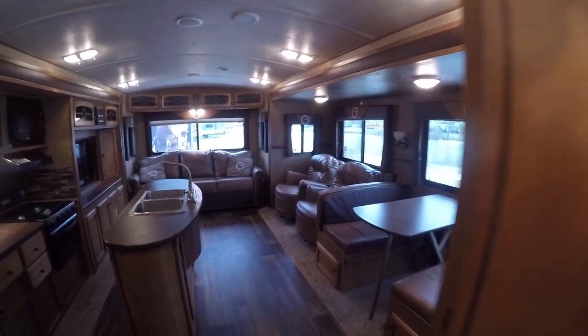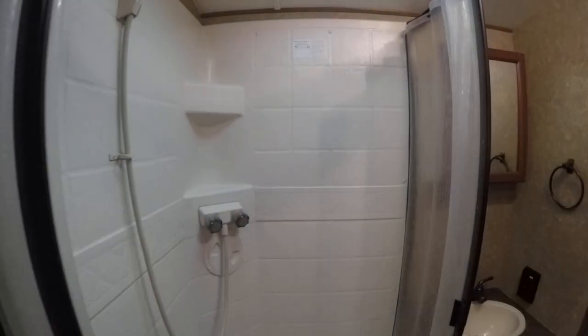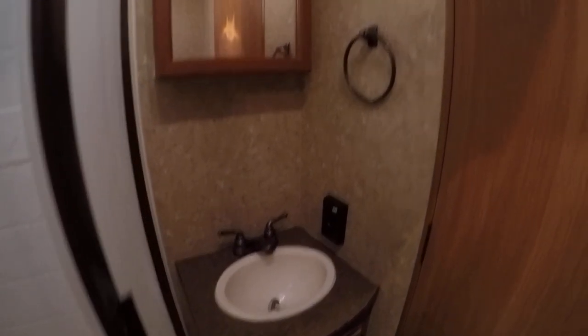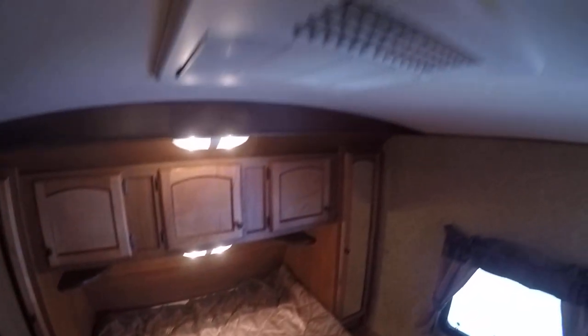You can even do a full-time excursion in this bumper pull travel trailer. No more late-night hikes down to the public facilities — now you have your own. There's a shower to get clean when you're dirty, no waiting in line, and a vanity for washing hands and brushing teeth.